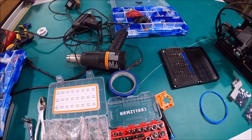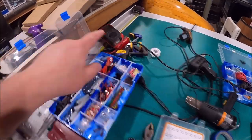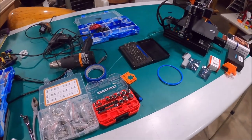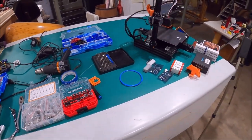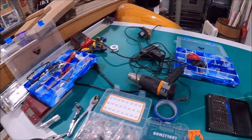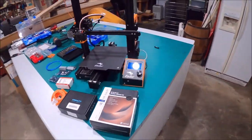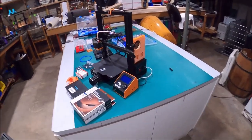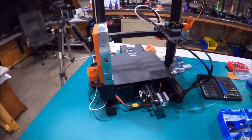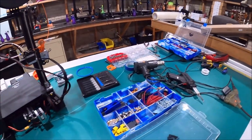Follow along. Everything that I use here — heat gun, soldering gun, solder, voltmeter — all this stuff will be in links below. If you want to set yourself up to work on these things and have fun with them, all the links in the description will be to Amazon or to the website that has this stuff. Not all of it is Amazon. I appreciate you folks using the Amazon links because I get a little commission — it doesn't cost you a single dime. We're doing a quick walk around here so you can see everything I've got set up and ready to go.